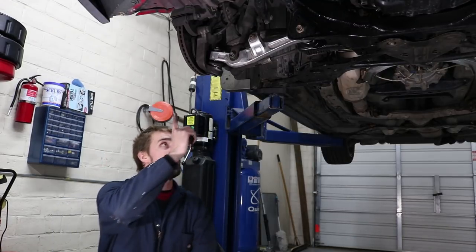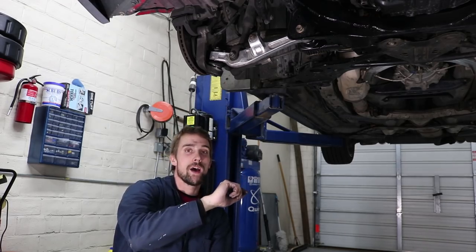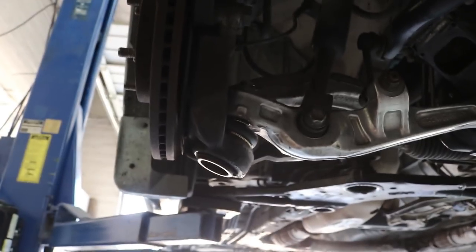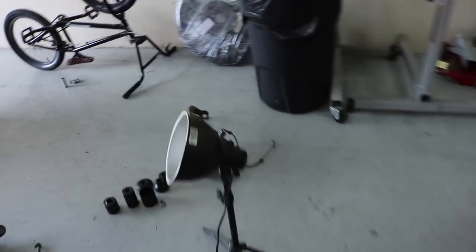The whole lower control arm is back up, all the cotter pins are in, everything's torqued down. It's day two now and I already have one side back together. The new ball joint is in, that side is good. All I have to do is get the other side on. I was going to replace the whole knuckle on this side, but instead I'm going to use the one I already pressed the ball joint into.